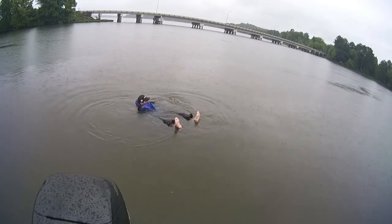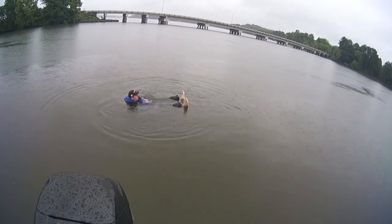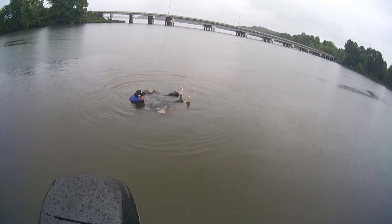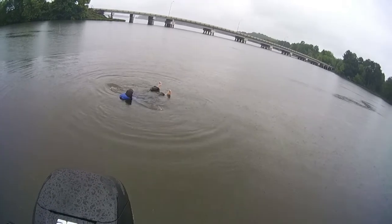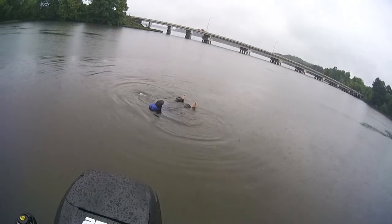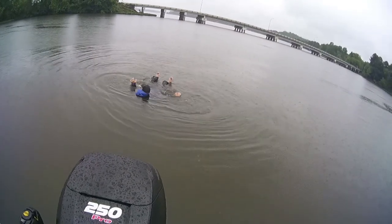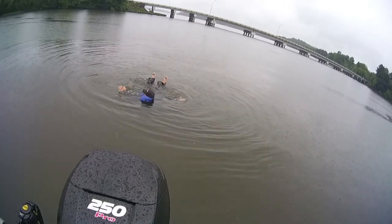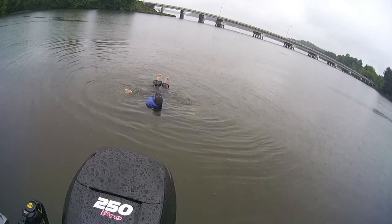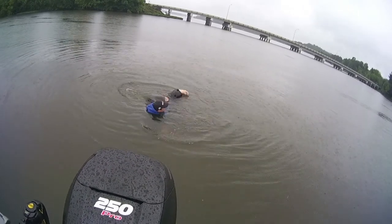It's like a big air bubble in here. Paddling, but not getting too far.